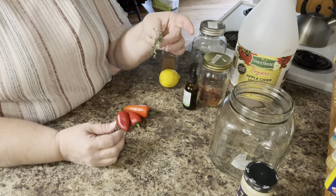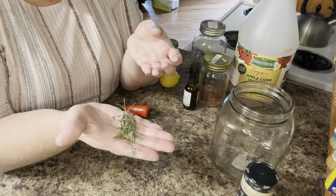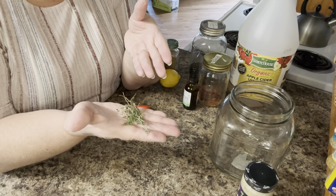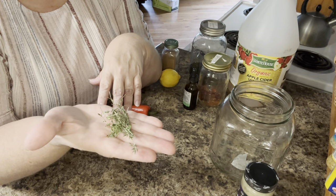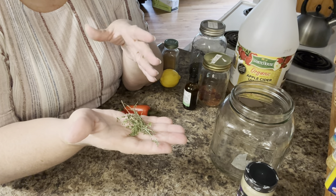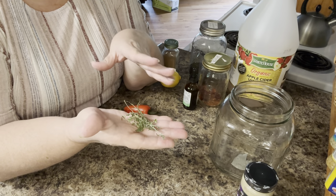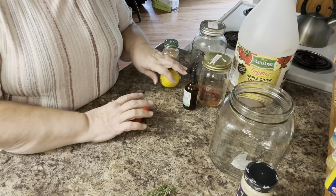Now, time — thyme. I have just a little bit of fresh thyme. I have some dried I could put in here too, and I may do that. I had this little bit of thyme that I was able to get off of my plant. My plant is about dead, so this is just a little bit. Thyme is good for a multitude of things. A lot of people don't realize — you think of thyme as culinary, but thyme is really good for colds and flus and we don't often think of it that way.